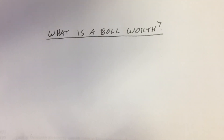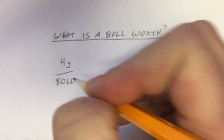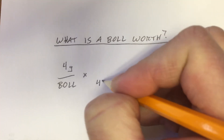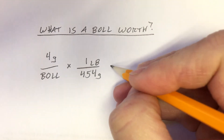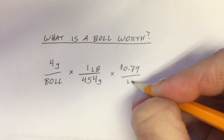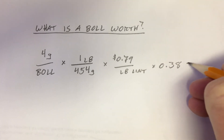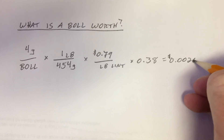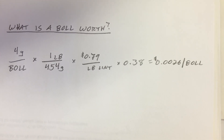Another interesting question we can ask is: what's a bowl worth? If we have four-gram bowls — so that's four grams per bowl — and we want to convert this over to pounds, there are 454 grams in one pound. And our current lint prices are 79 cents a pound, so that's $0.79 per pound of lint, and our turnout is going to be 38%. That means a four-gram bowl is worth $0.0026 per bowl — so it's about a quarter of one cent per bowl.